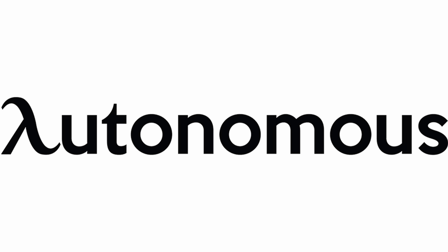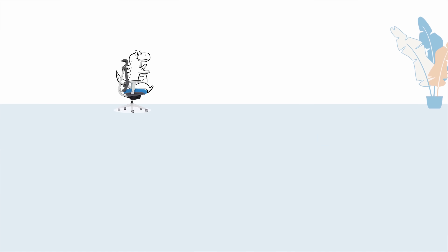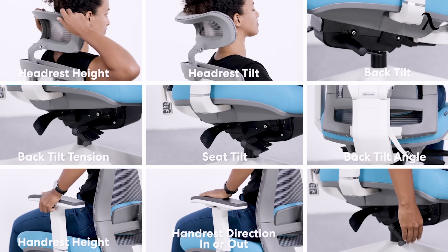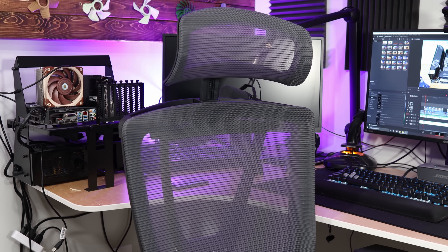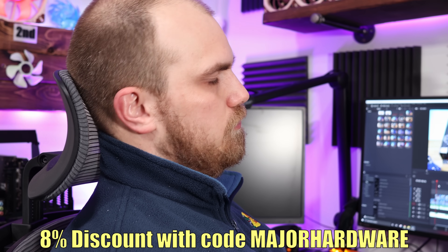This video is brought to you by Autonomous. If you're like me, you've been spending way too much time sitting in a gaming chair at your desk. Gaming chairs seem cool at first, but they're horrible to sit in — at least most of them. It's time to upgrade. The chair I landed on is the Ergo Chair 2 by Autonomous. It has a breathable back, comfortable seat with dimensions of 20 by 20 inches, and supports up to 350 pounds. The backrest can tilt up to 20 degrees, and the seat height is adjustable from 18 to 20 inches. It comes in six colors with a two-year warranty and a 30-day trial. The Ergo Chair 2 has all the value of other great ergonomic brands without the insane price tag. Use the link in the description and code MAJORHARDWARE to get 8% off. It's time to upgrade your chair.